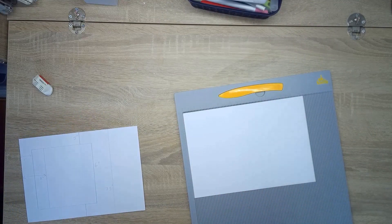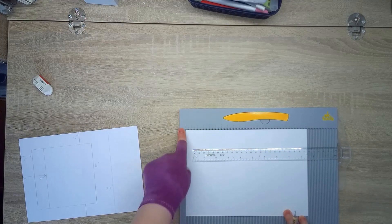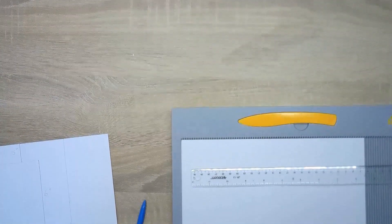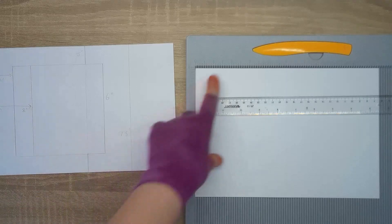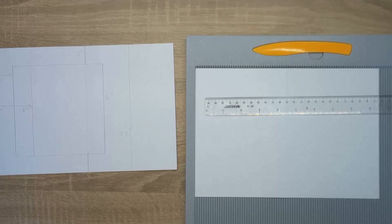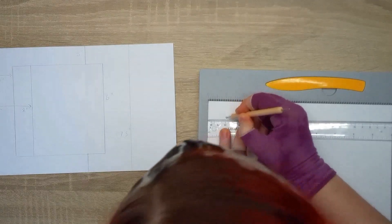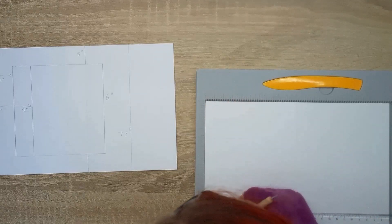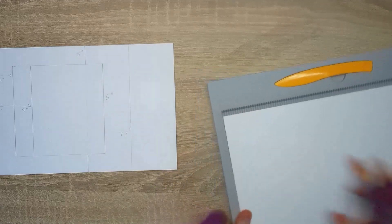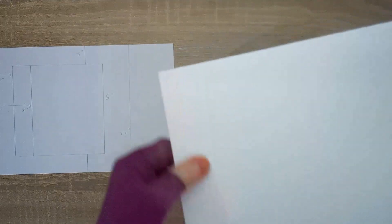You can mark it out with a pencil dot or use a ruler — figure it out however you want. My scoreboard has measurements down the side so I can see across the top and down. The first thing we're going to do is score at one inch in, from one inch down to six inches down. Put a mark at one inch, put a mark at six, then score down from there.